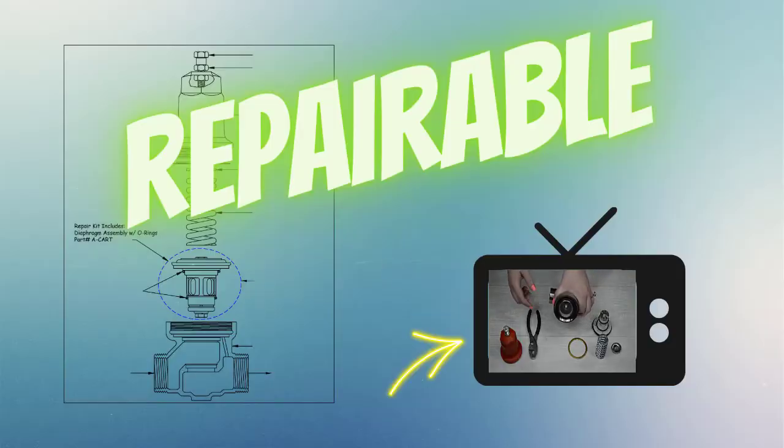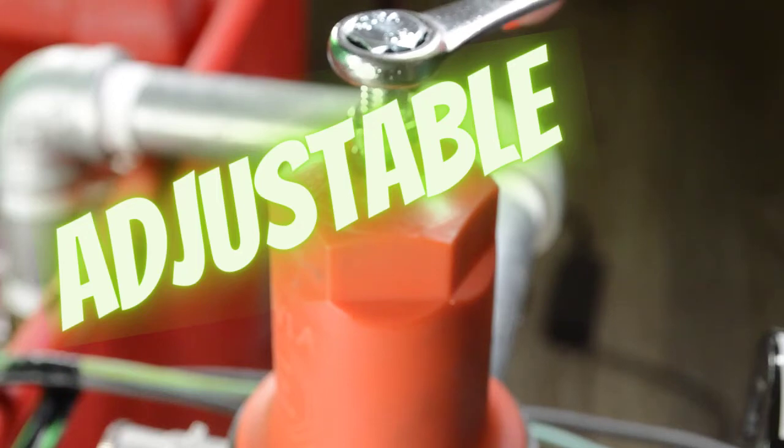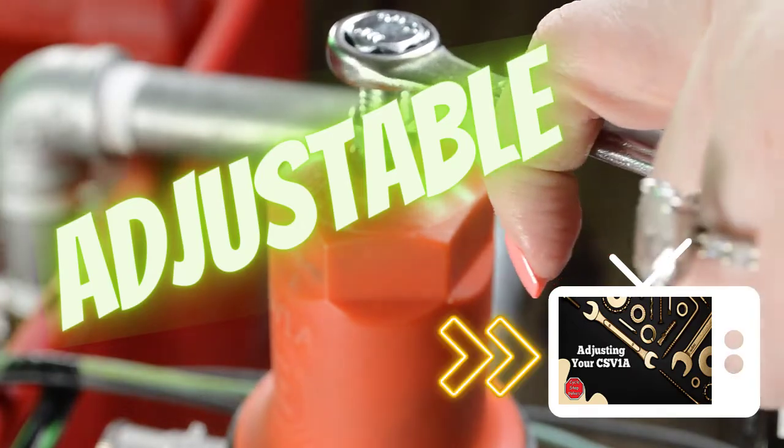The CSV-1A is a repairable valve, and you can see how to repair the valve in our other video. The CSV-1A is adjustable, which makes this valve easy to work with when using a pressure tank that is larger than 20 gallons. See our video on how to set the valve and where to set it with a larger pressure tank.